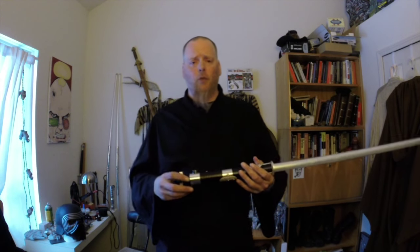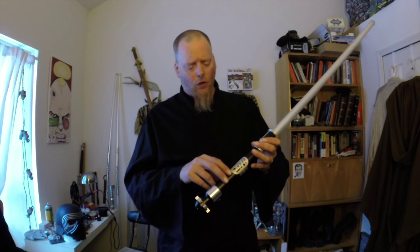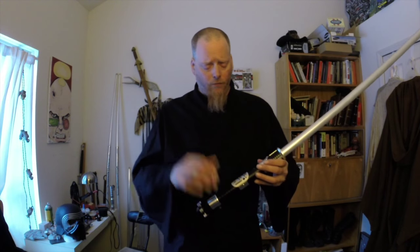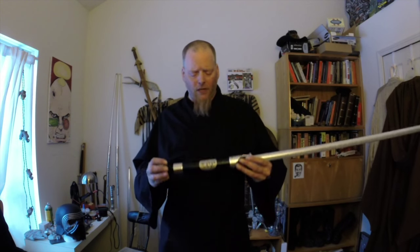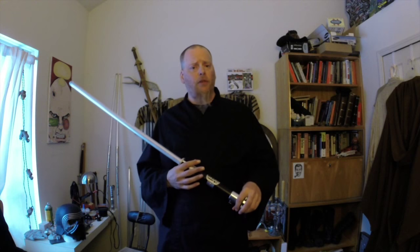They do have a warranty as well. I had some warranty work done on one of the switches which was defective, and it was very, very quick — no problems there. Check out the information in the description, go visit their website. I'll see you later with another weapons locker, probably pretty soon. I've got lots of sabers lined up to review, so until then, have a great day. Happy sabers.